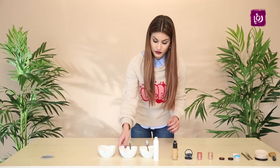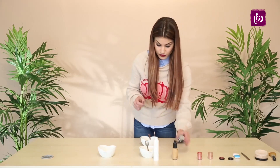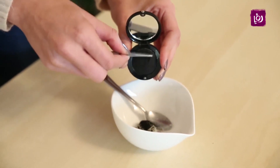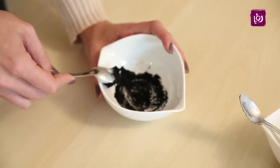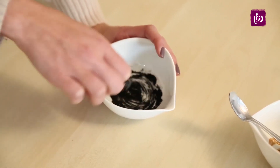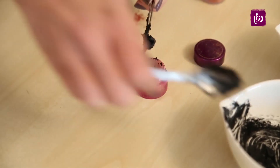رح أنتقل للفكرة الثانية اللي هي خلطة الآي لينر. نفس الإشي رح نحتاج نخلط بالصحن، رح نحط شوية من جلي البتروليوم ونزيد عليه الشادو الأسود. الشادو ممكن يكون مبروش سابقاً أو نبرشه لما نيجي نسوي الخلطة بإشي حاد. هلأ بدنا نخلط حتى يكون كل اللون اختلط بالتساوي. وهي جاهزة!